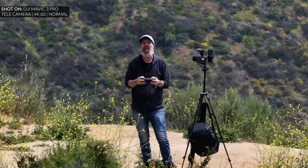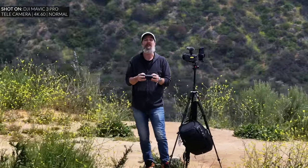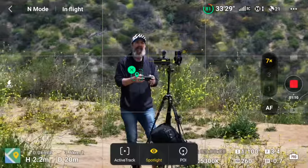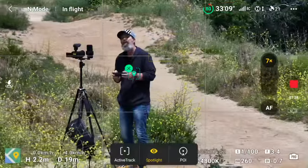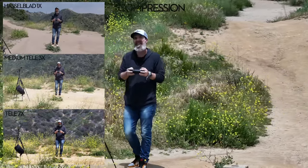What this means is that while I'm flying, I can get three different compositions without moving the drone anywhere. The entire time the drone stays in the same place. This gives me huge flexibility — I can get an establishing shot, a detail shot, and a close-up without even moving the drone.